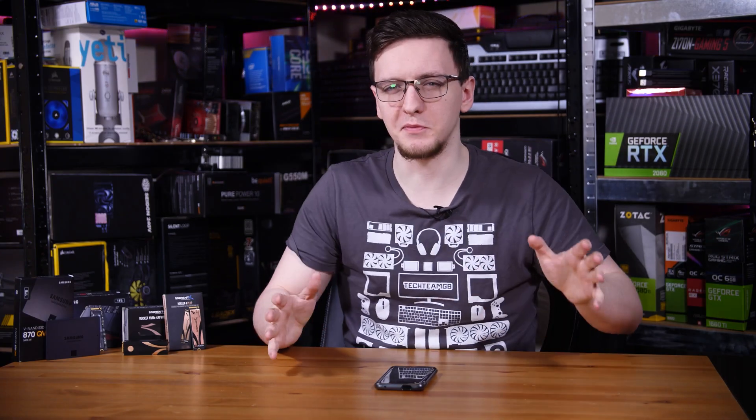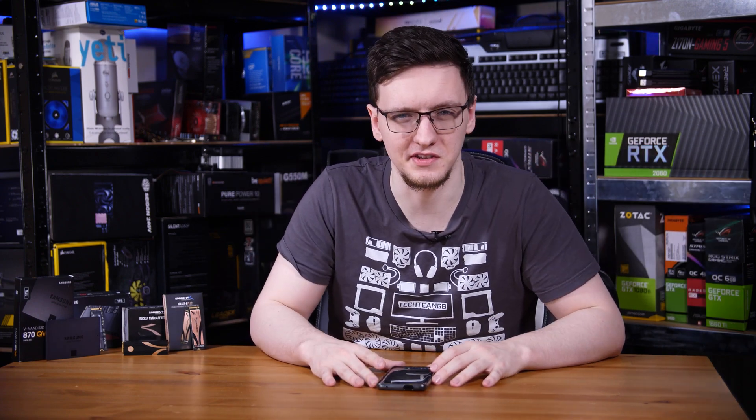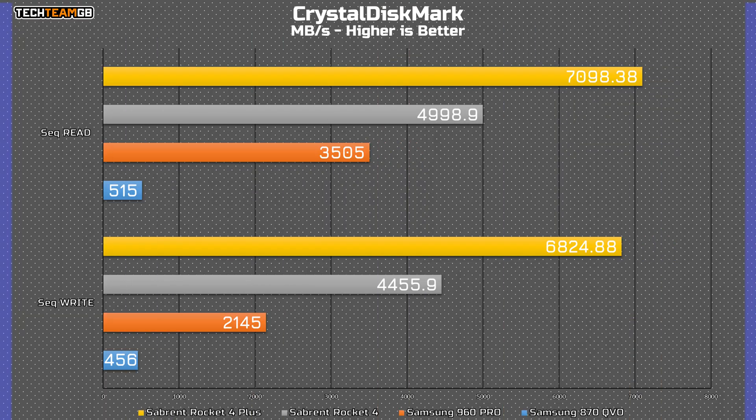To give you an idea of the general speed breakdown, let's take a look at CrystalDiskMark and the top-end numbers often quoted on the boxes. There's a pretty big step up between the SATA and the Gen 3 drive — going from 500 megabytes per second to 3.5 gigabytes per second. There's then a moderate step up to the Gen 4 drive from 3.5 gig to 5 gig, and then the Rocket 4 Plus adds an extra 2 gigabytes per second on top. The same goes for writes, where the 960 Pro writes about 2.1–2.5 gigabytes per second, whereas the Rocket 4 Plus writes just shy of 7 gigabytes per second.